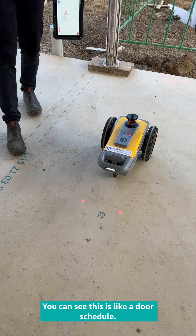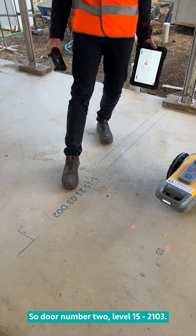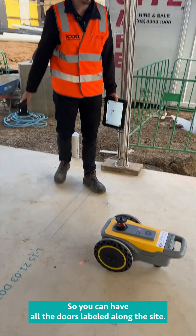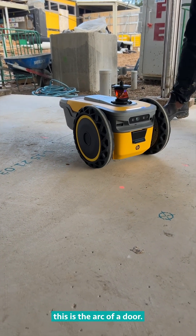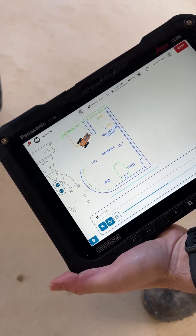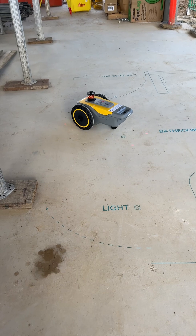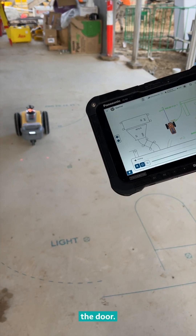Here you can see a door schedule — door number two, level 15, 2103. You can have all the doors labelled along the site. This is the arc of a door, and you can see it's going across the door there — it can print arcs. Now it's lining up with the end of the door.